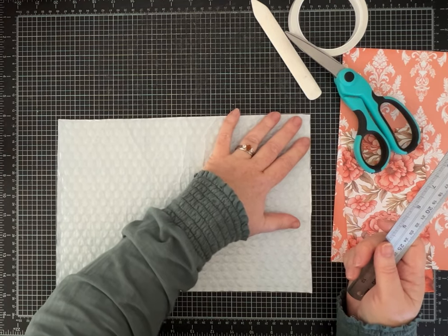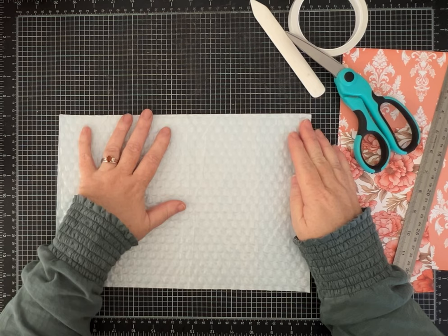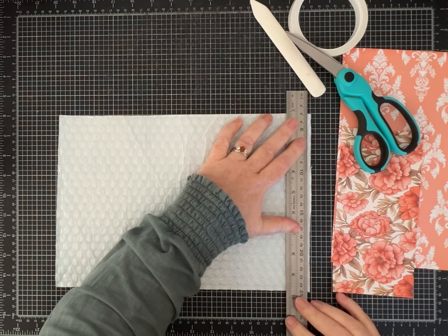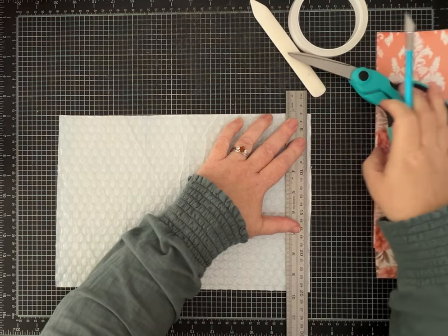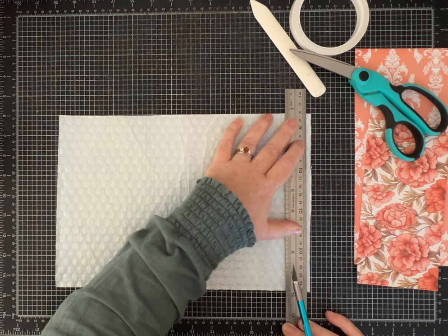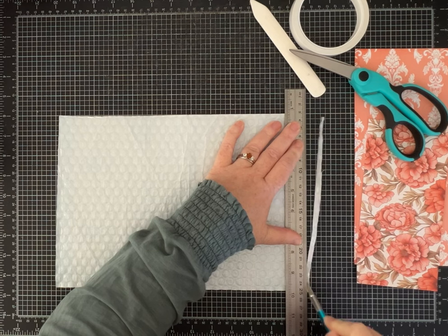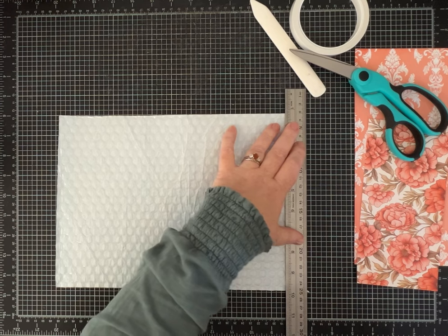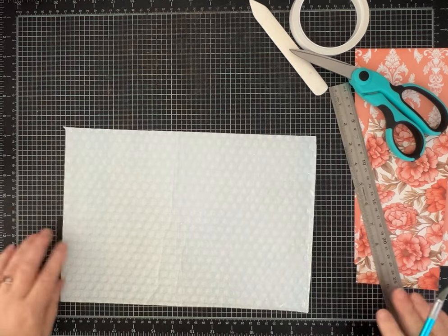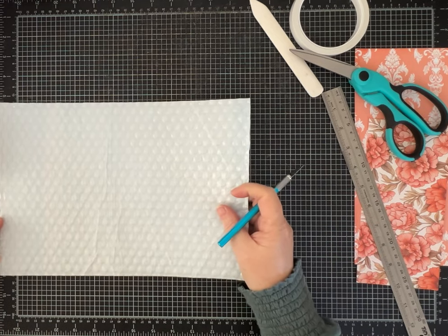I'm going to get all the edges nice and straight, starting with this one. I'm aiming for a similar size to what I made since I've already cut my papers and gotten them ready. I want it to end up being twelve and a half inches long, so now I have a nice straight edge using my metal ruler and an exacto knife — that seemed to work best.